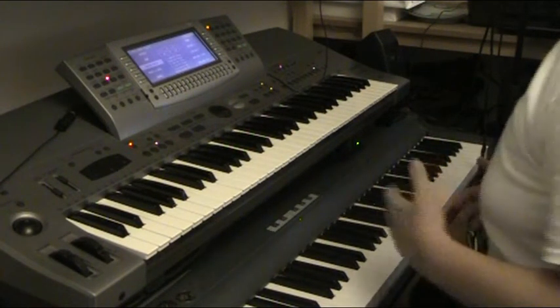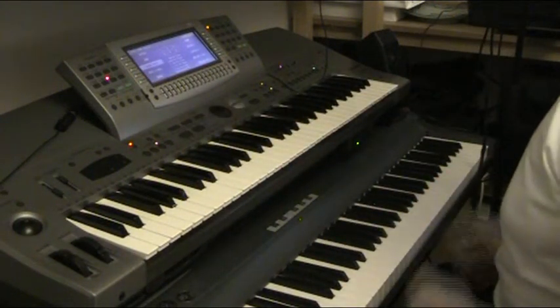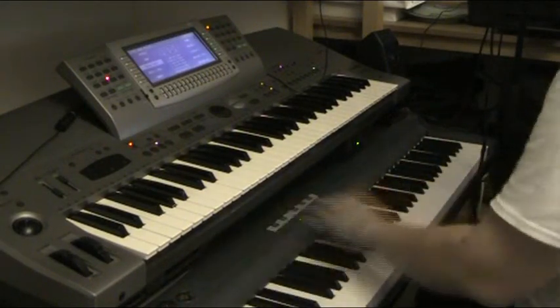Hello YouTube! A number of people have asked what is that machine making the music? And here you go! There are two pieces of equipment here, one of which is what we call a MIDI controller, and that is a StudioLogic SL990.